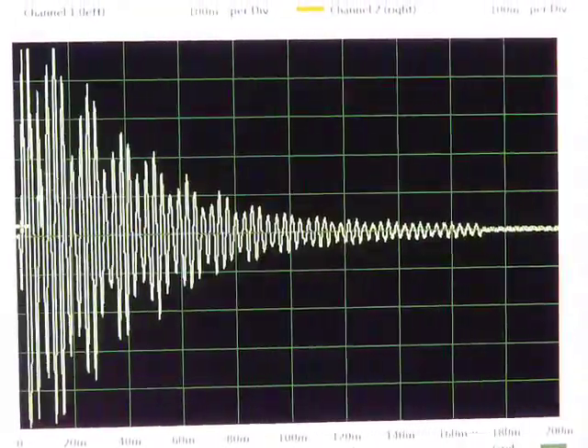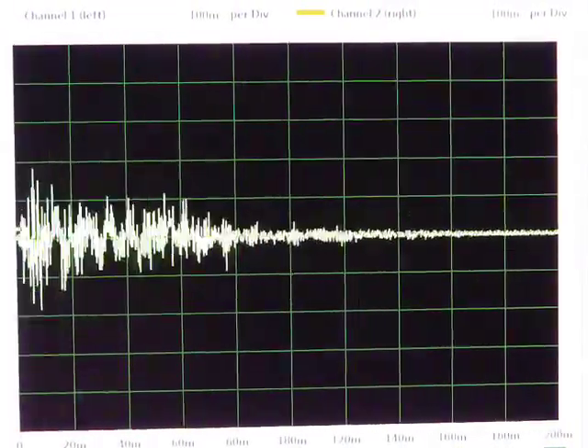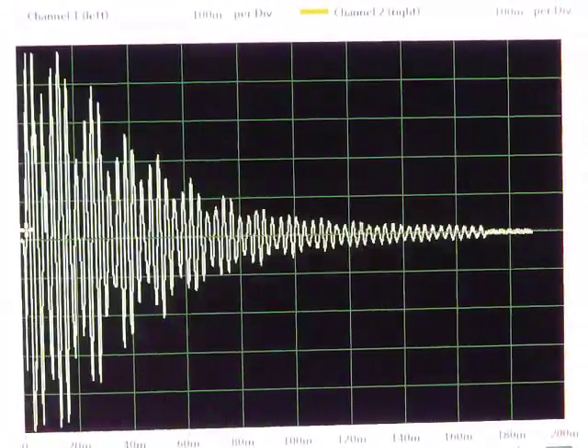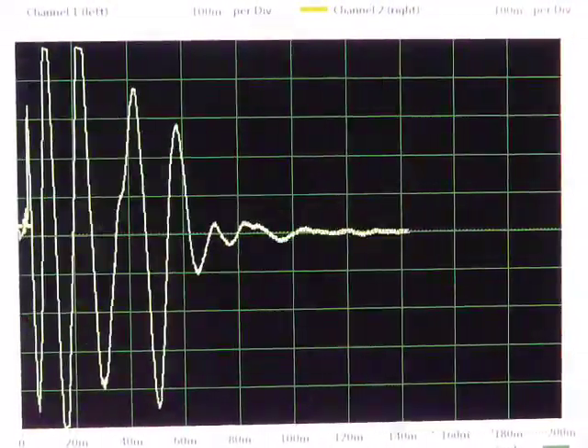It's not been sampled from the audio output — these are the samples that were stored inside the Linn LM1, which was the first popular sampling drum machine. It may have, in fact, been the first sampling drum machine ever. So it's ancient, 80s stuff.